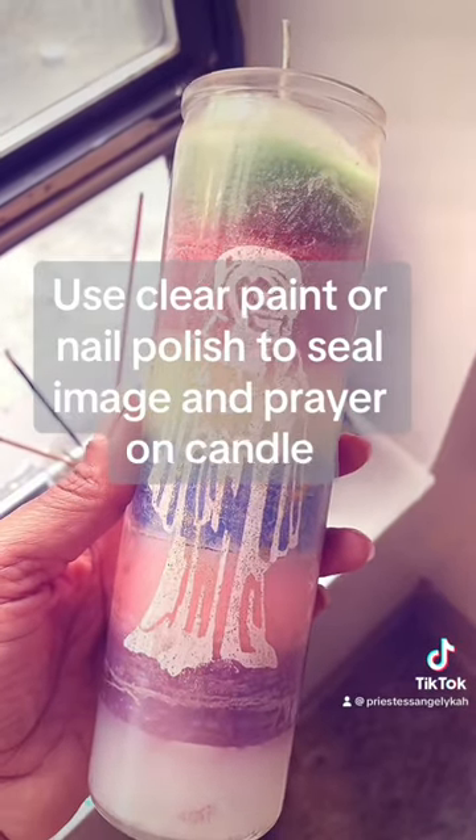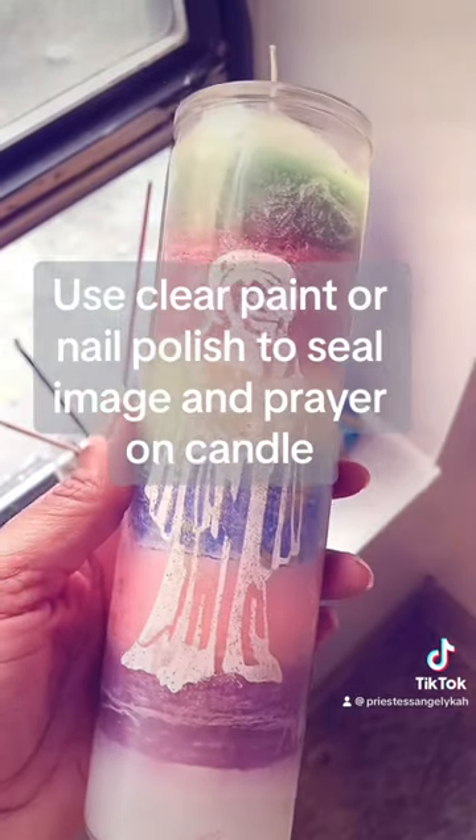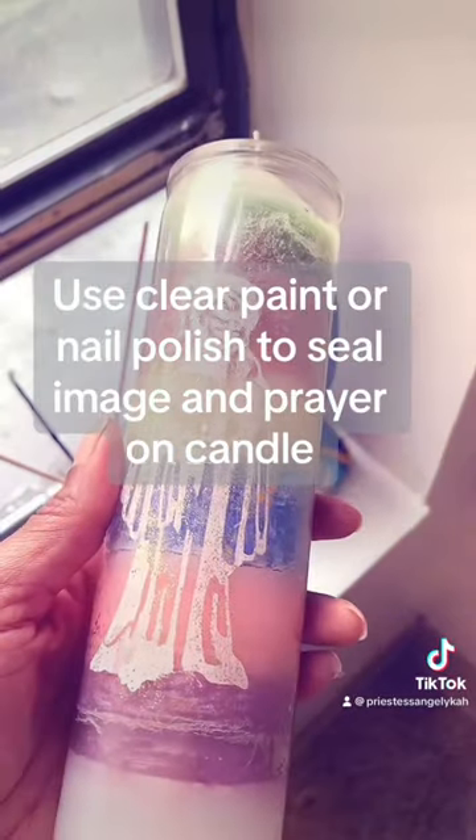So once you purchase your candle at the metaphysical shop or botanica, you take it home and cleanse the candle with soap and water and then sage.